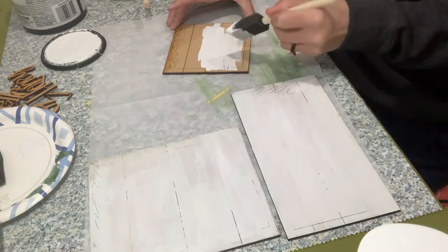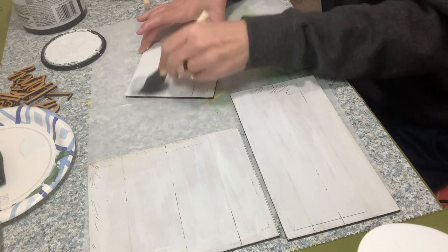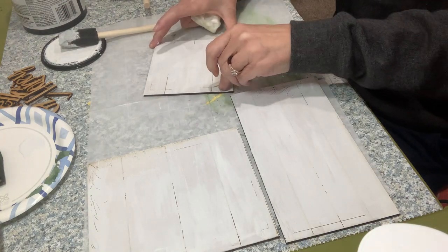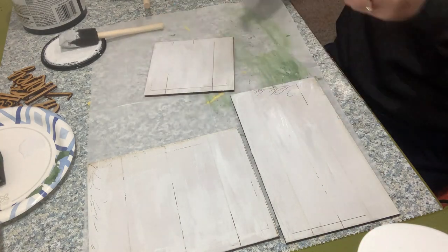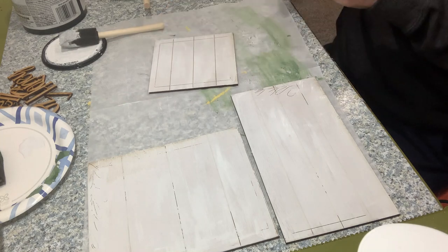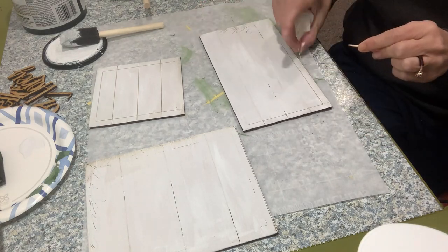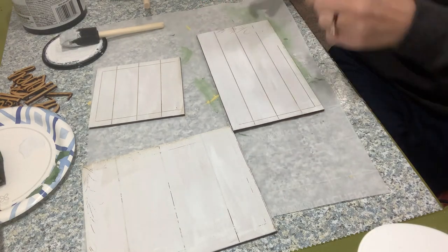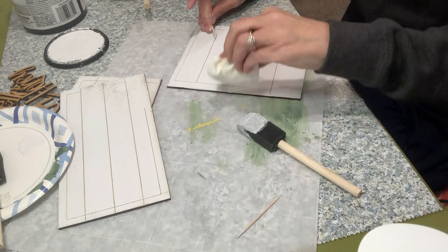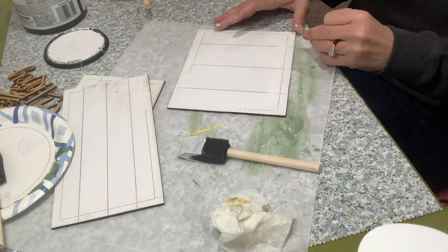I'm just giving them a good couple of coats of white. This white is just the Rust-Oleum chalk paint that I am always using — they do take a couple of coats. Here I am just using a toothpick to clear out those score lines. I do like those score lines to be fairly defined and visible, so I clean those out each time I coat the paint. Sometimes I use my Cricut tool — just whatever you can find.